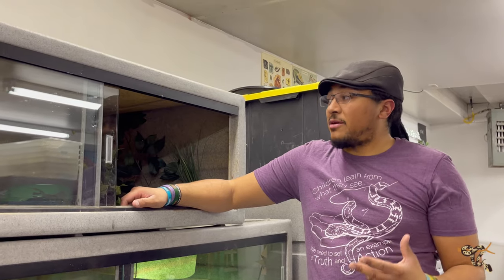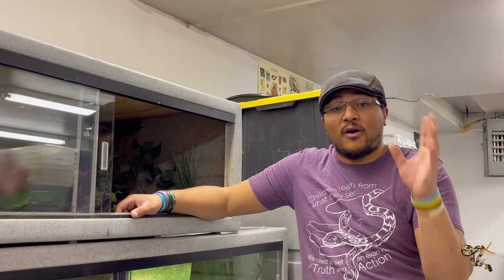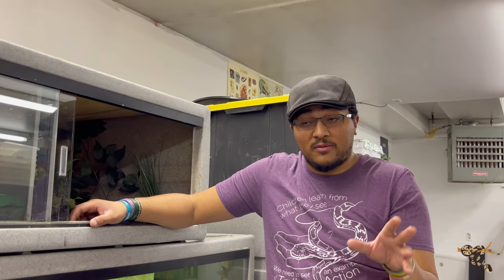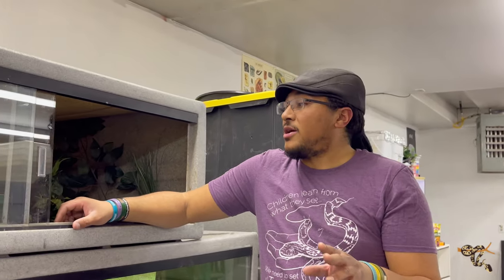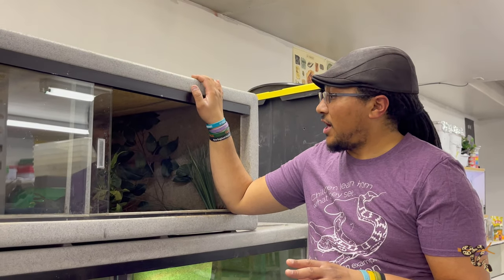So with that in mind, our male yellowtail cribo — yes, Drymarcon — I'm finally going to talk a little bit about him, and this won't be the only video. We're going to put him into this five-foot Vision cage right here.